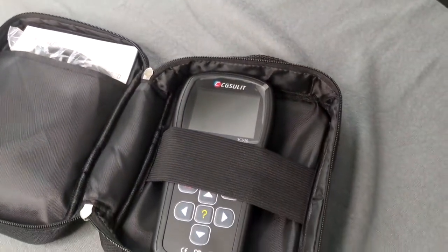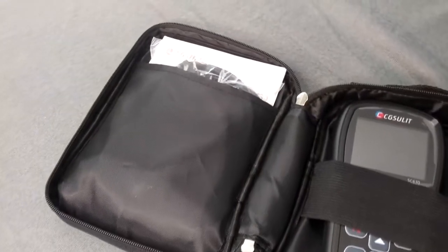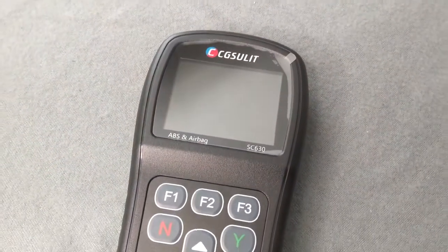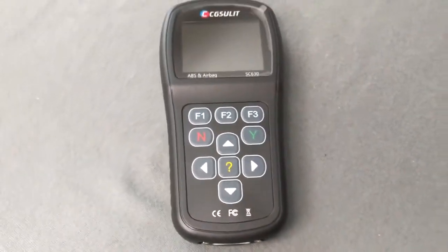Here is the CG Sulit SC630 scan tool — ABS airbag diagnostic reset tool. It's all plastic with no rubber around it, so I'd be a little hesitant to drop this on a concrete floor. The carrying case helps with that. It does have some nice buttons with a solid click to them, which is great especially when you're working on a running car and need to know if you actually clicked the button.